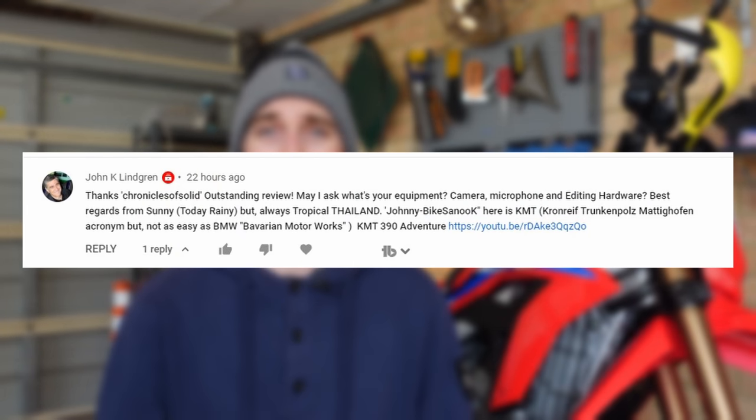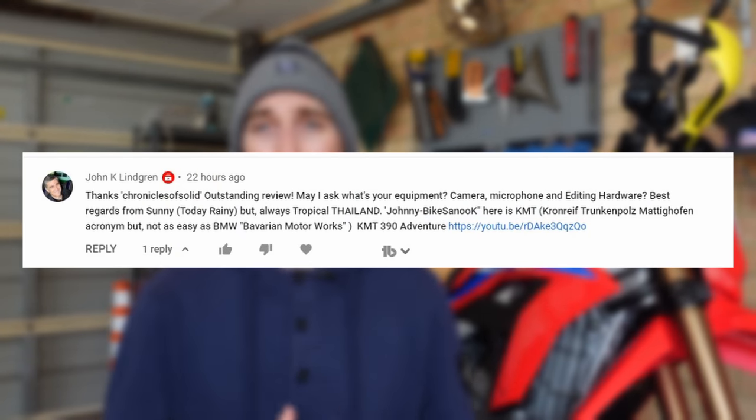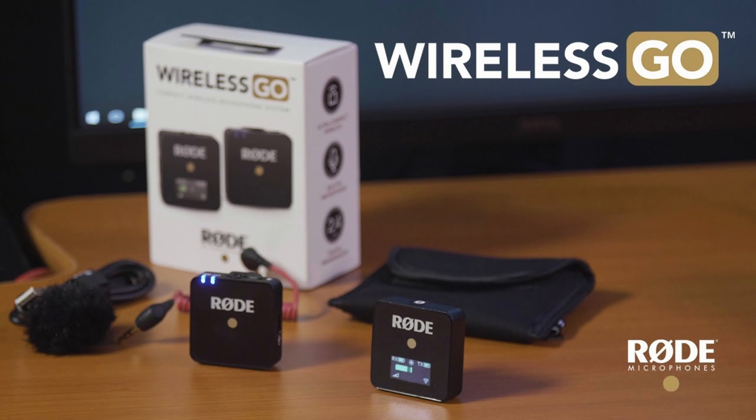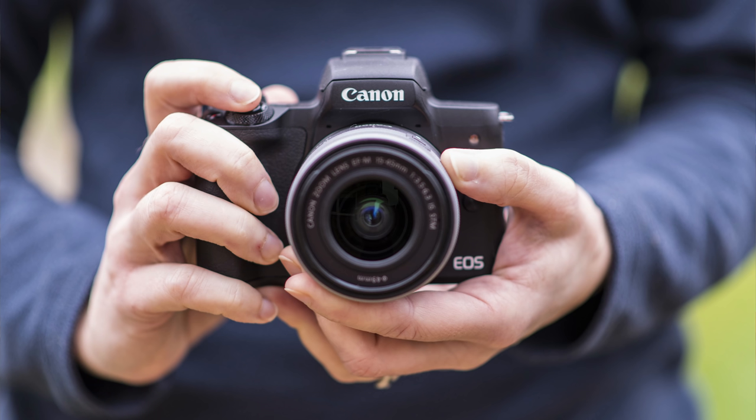The next question is from John: 'What equipment do I use for shooting all my videos?' Everything I use I put down in the descriptions of my videos, so you can click through and find it all there. The main things I use: what I'm talking to you with now is a Sony ZV-1 — that's what I do most of my face-to-face stuff with. I also use the Rode Wireless Go's with the lav mic. I use a Canon M50 for a lot of b-roll and when I'm out riding — it's a bit cheaper so I won't be as sad if I break it.